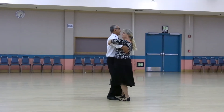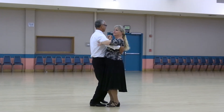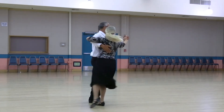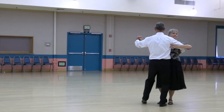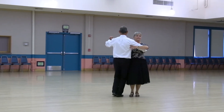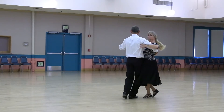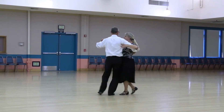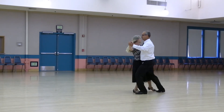Point forward and back, tango draw, walk to the band, chill. Rock forward, recover, step back, flick, lady flare, rock, recover, pick up, tango draw. Walk to the band, chill. Rock forward, recover, step back, flick, tango draw, walk and.